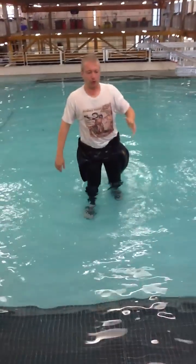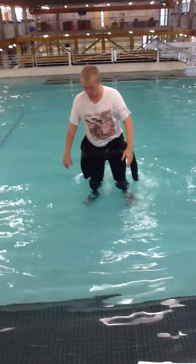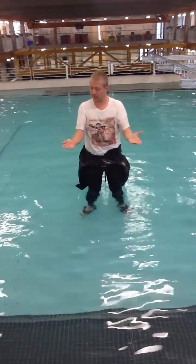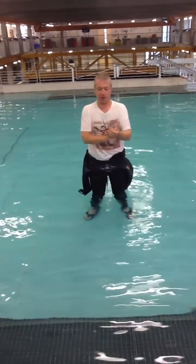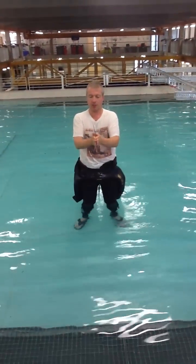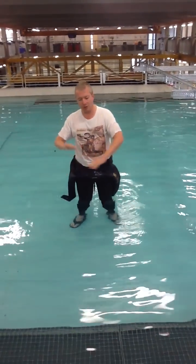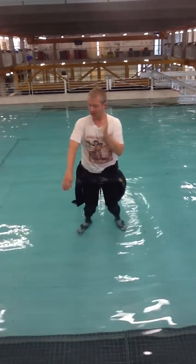Now we do some of the non-water ones — there are only another three or four things to teach you. There's a simple clap — the default clap is just like that. Then we have arm slapping, which we won't use very much because it hurts after a while.